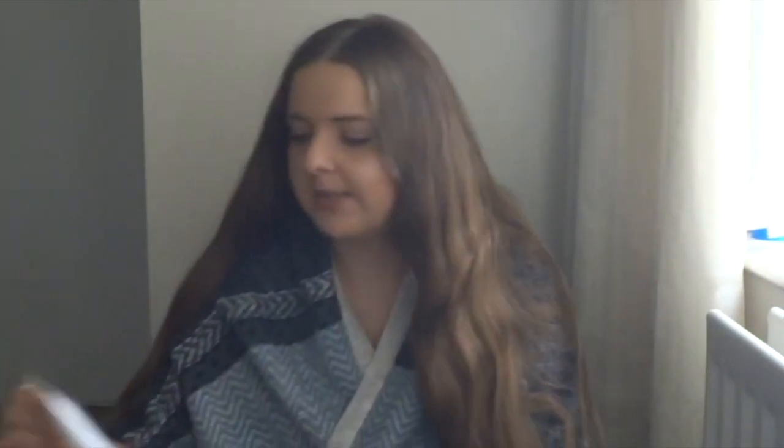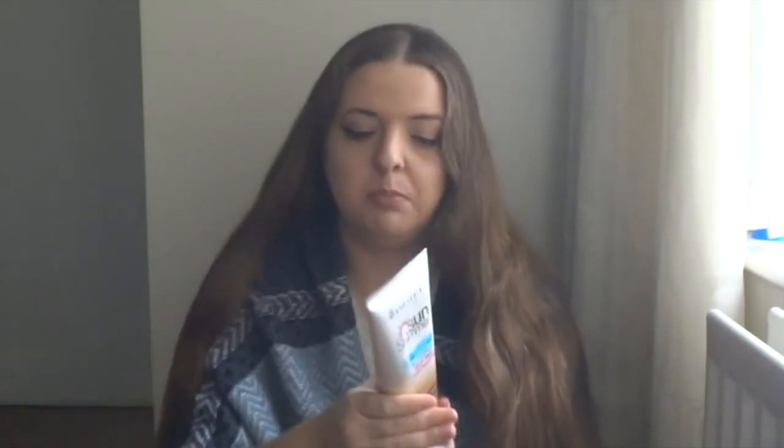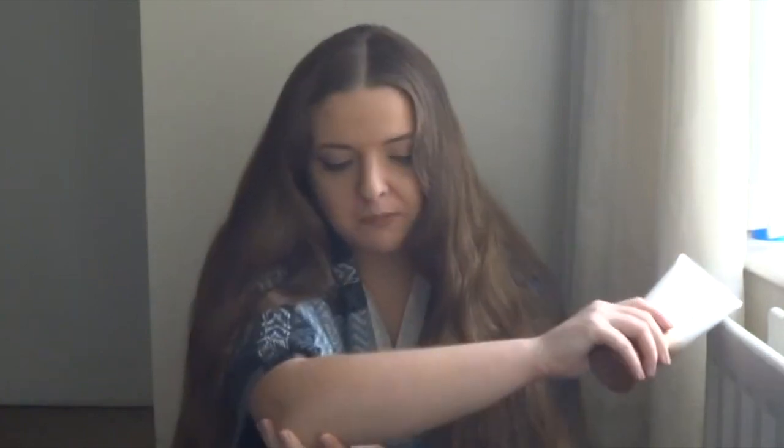So the first item is Rimmel London Sun Shimmer In Shower Self Tan. I've been loving this. It's a bit dirty, but it has faded a bit now, though I did use this at the beginning of this month. Every time I was in the shower, I was using this. Basically what you have to do is you do your normal shower stuff first, then you apply this onto wet skin, you kind of leave it for a minute, and then you just rinse it off.